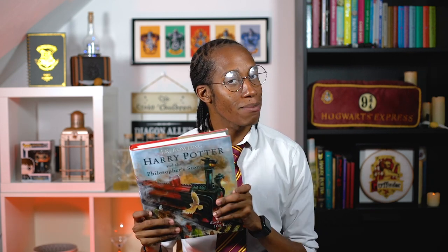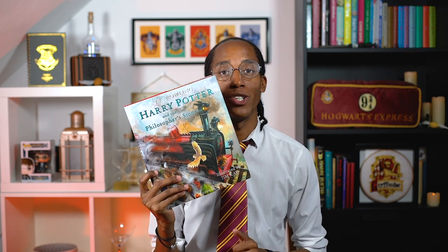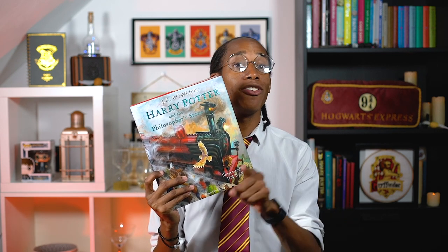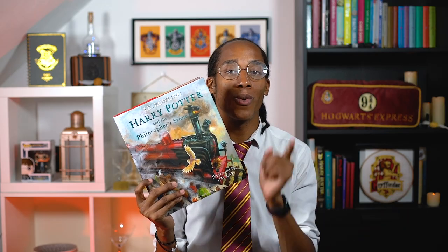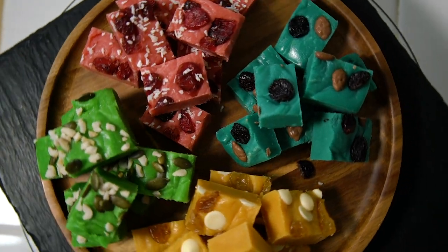Hello witches, wizards and those who are yet to receive their Hogwarts letters, welcome to my Harry Potter kitchen! This is the YouTube series where I'm baking my way through the Harry Potter books, making recipes for all the food and drink featured inside. If you missed last week's recipe for our Hogwarts house inspired homemade fudge, make sure you check out the link down below in the description — but it's Magic Monday, so let's see what's waiting for us today!